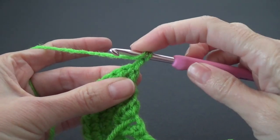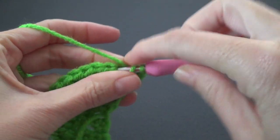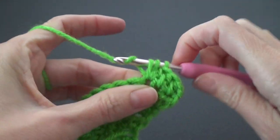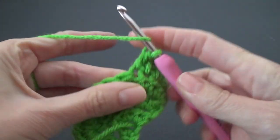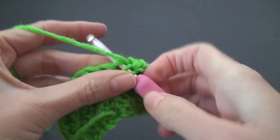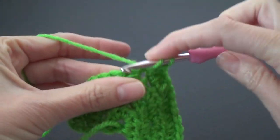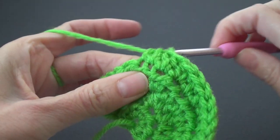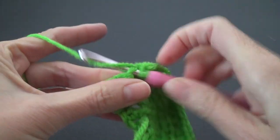Chain one and turn. We want to start with one half double crochet in the first stitch, one in the next stitch, and two half double crochets in the next — that is the repeat for this row. So it's one, one, and then two. With a bit of luck we should end on an increase if I can count correctly.